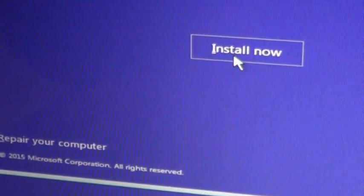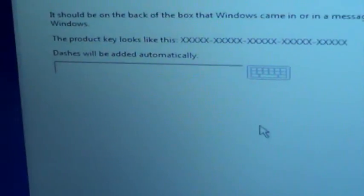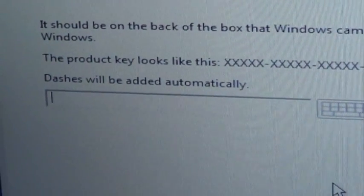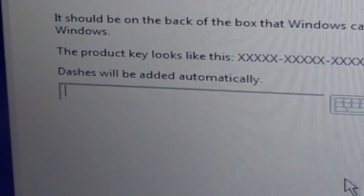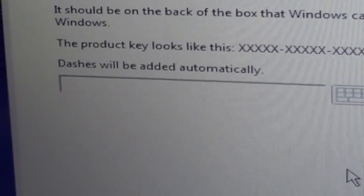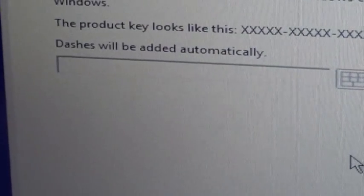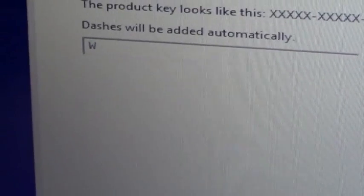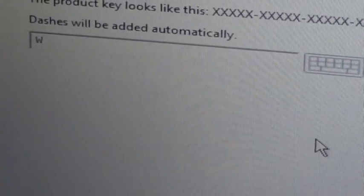You can repair your computer if you have any problem, but just install it. So just wait for a minute. So now you're going to need a key. I've got a key generated — I already generated a key — but it doesn't mean it's going to activate the whole program. You're going to do something else after you finish. So this key that I'm going to punch in — it's just going to be temporarily.